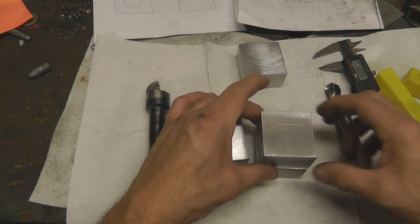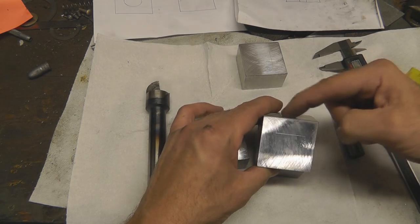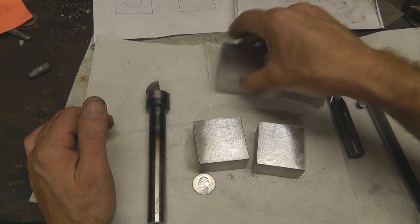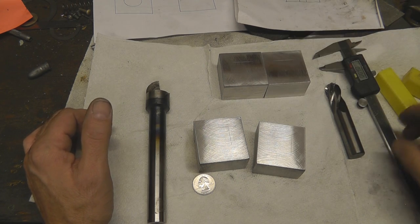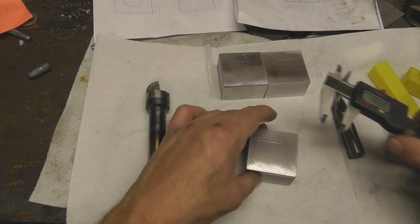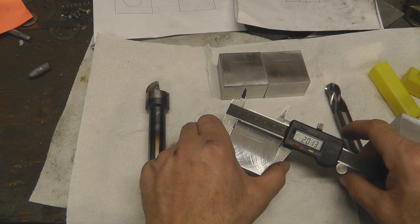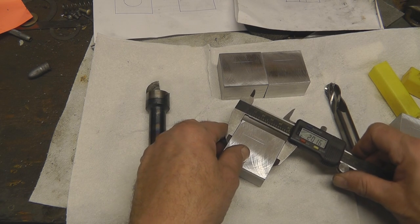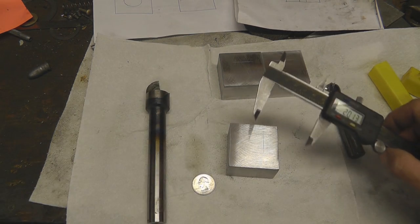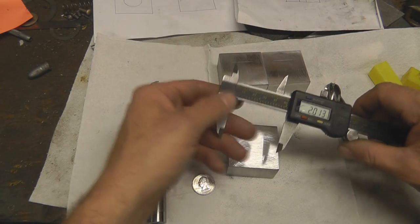That'll give us 50 thousandths between the top of our cavity and the top of our block, so all I should have to mill off is 50 thousandths of an inch. Now each block — I didn't mill the sides — so each block is going to be slightly different in width. What I've got to do is take each block individually and find center. For this first block, we are exactly two inches and 13 thousandths wide. That equates to one inch — one point zero zero, we can go one-seven or one-six to make it easy.